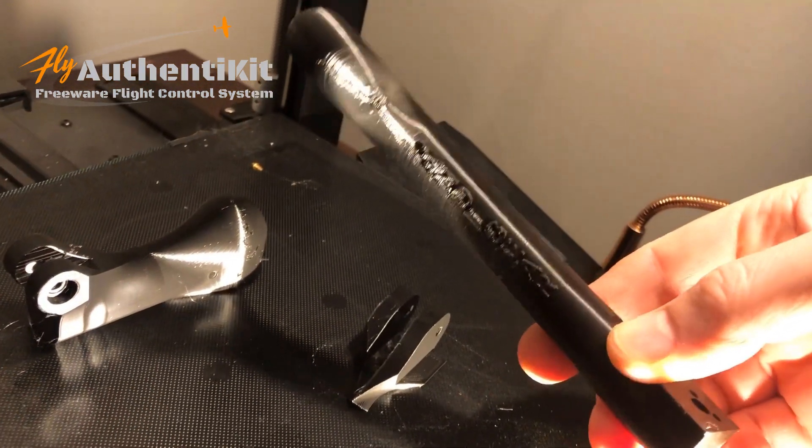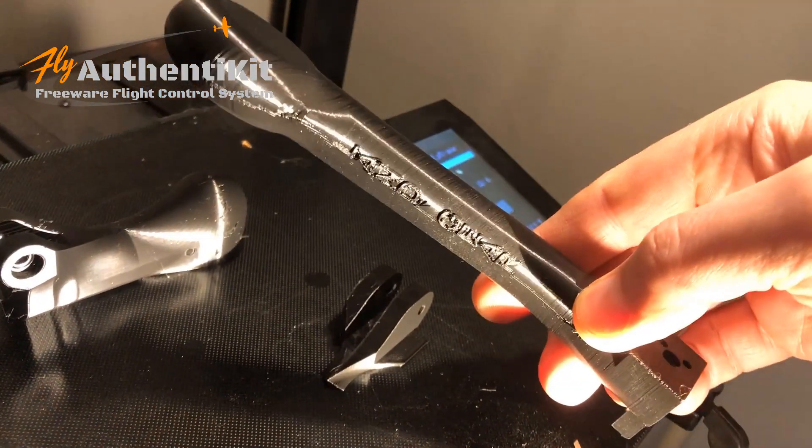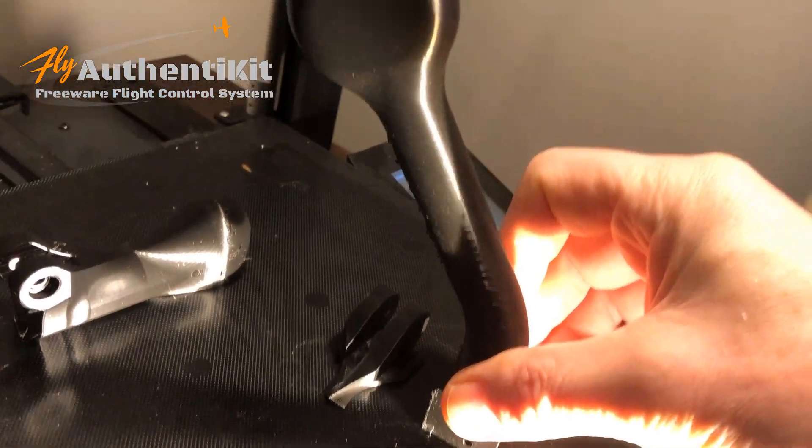And it even printed the landing gear upside down. It's a little bit scruffy, but you can see it there — it printed that upside down.